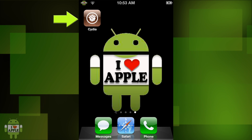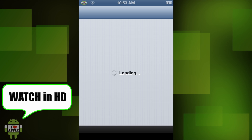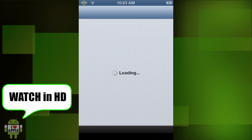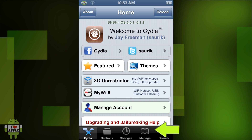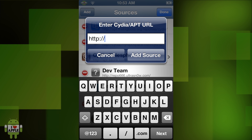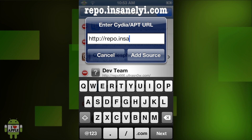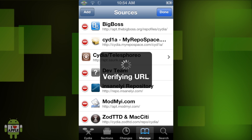First thing we're going to do is open Cydia, and once Cydia loads, we are going to go ahead and add a source. To add a source, we are going to click on the Manage tab. Then on the top right-hand corner, Edit, top left-hand corner, Add, and we're going to type in the InsaneDI repo, which goes as follows: repo.insanedi.com. Then we're going to go ahead and click on Add Source.